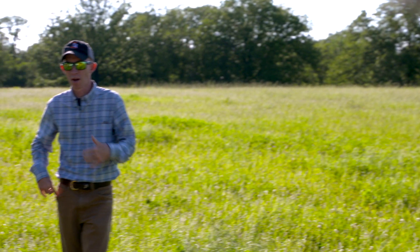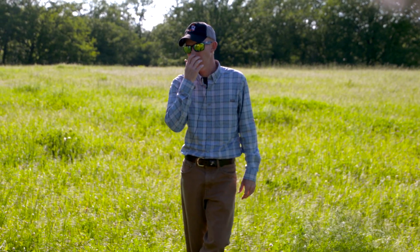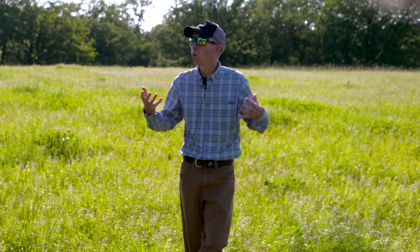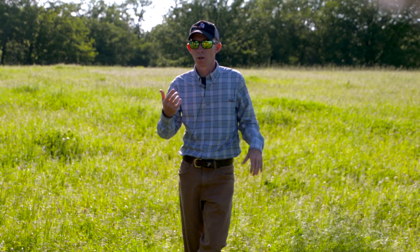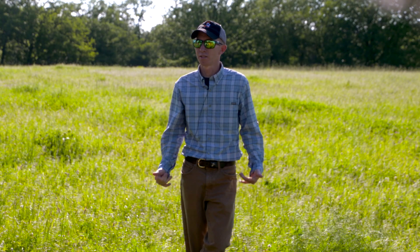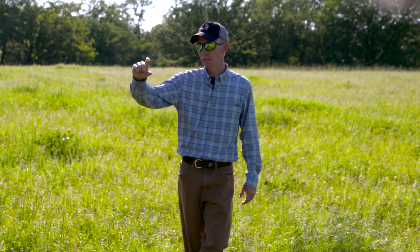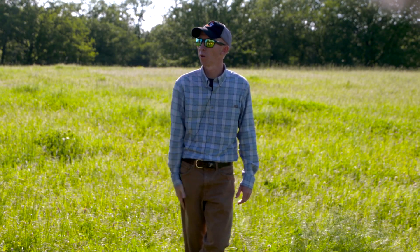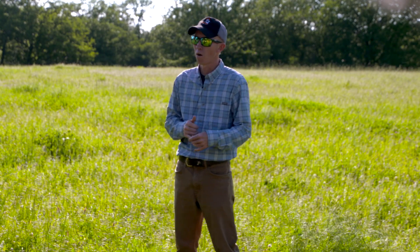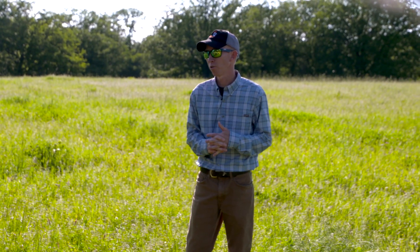One thing where alfalfa might be a little superior to crimson and arrowleaf is if we get the right rain in the fall — it might come on pretty good whereas crimson and arrowleaf are still really low. So if you wanted something to attract deer in September, arrowleaf and crimson — deer will eat it — but it's not doing a lot of production yet. Some years alfalfa might out-produce crimson and arrowleaf during the fall, but that just depends on rainfall.